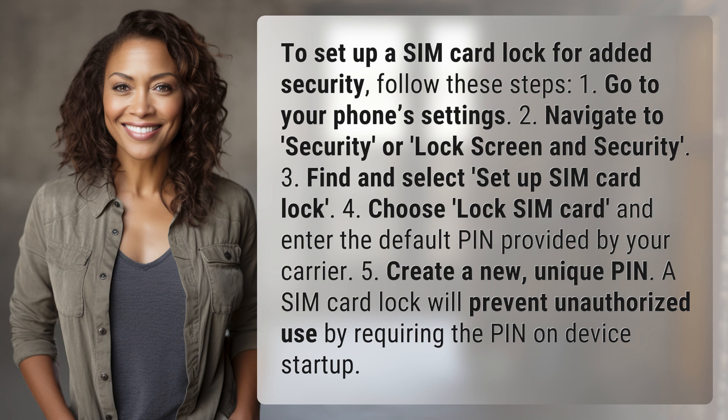5. Create a new, unique PIN. A SIM card lock will prevent unauthorized use by requiring the PIN on device startup.